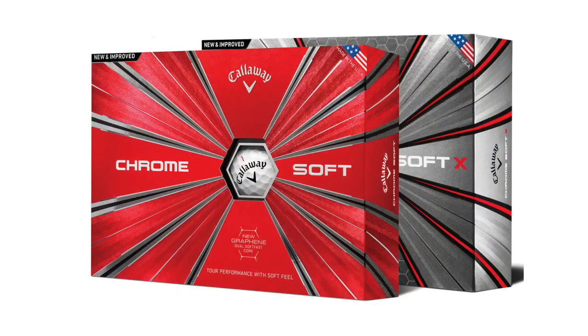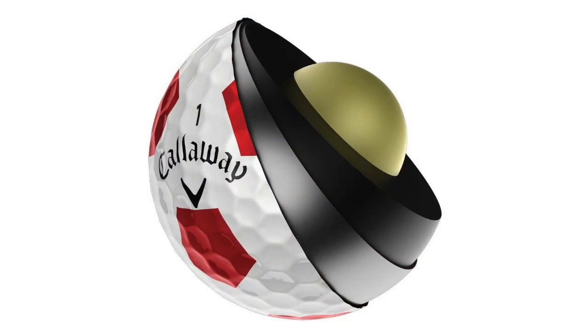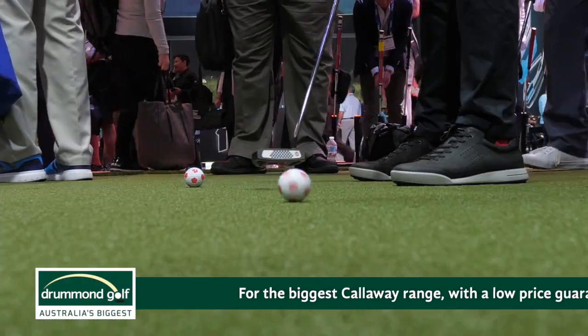What are the key design features? We have two new golf balls: the Chrome Soft and the Chrome Soft X. The key new technology is the graphene technology, which allows us to make the inner core larger. That's going to help with more speed, better spin separation — low spin on full shots and more spin around the greens — and also incredible feel.